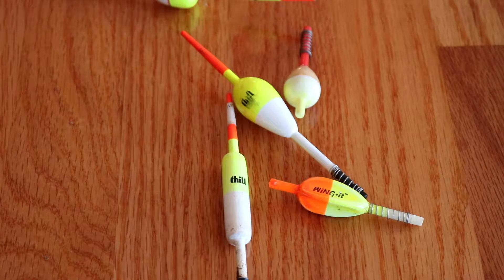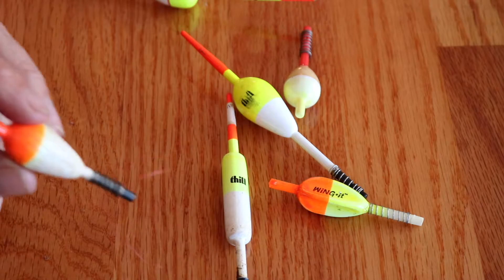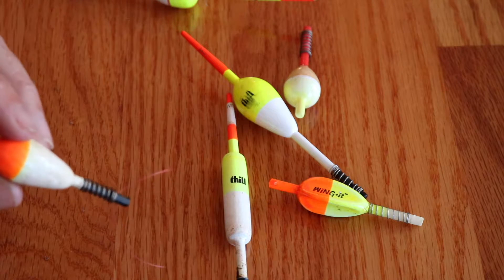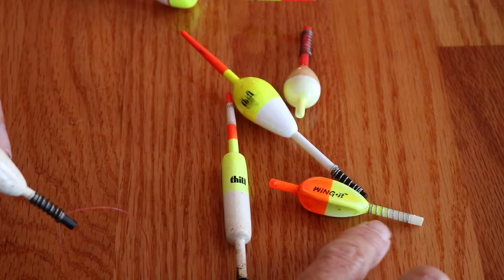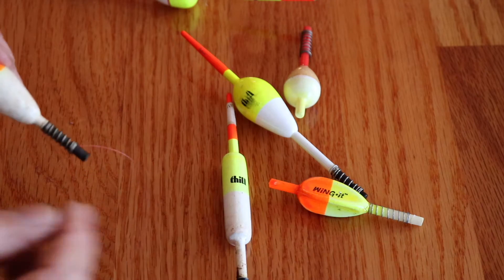Hi everybody, it's the Pier Fishing Station. What I want to show you today is what I consider a spring bobber. It's very simple, and these come in many sizes and many shapes, and there's a lot of people that make them. What I like to call a spring bobber is: you've got a spring that's on the shaft here, and there's a slit right here where your fishing line fits into.